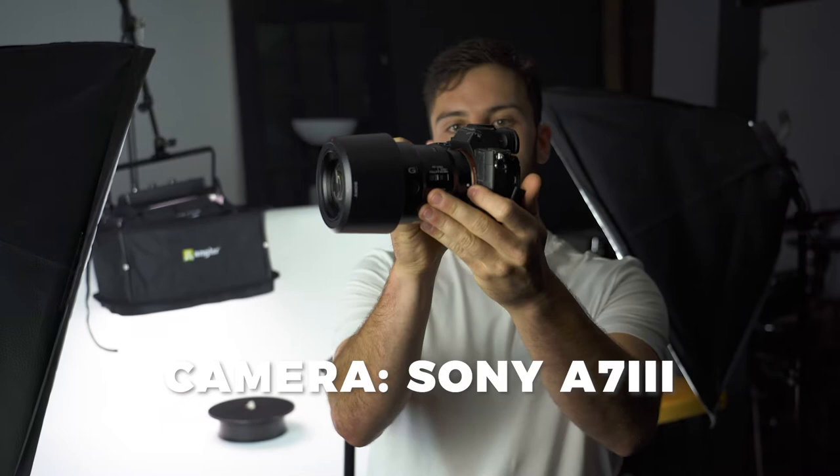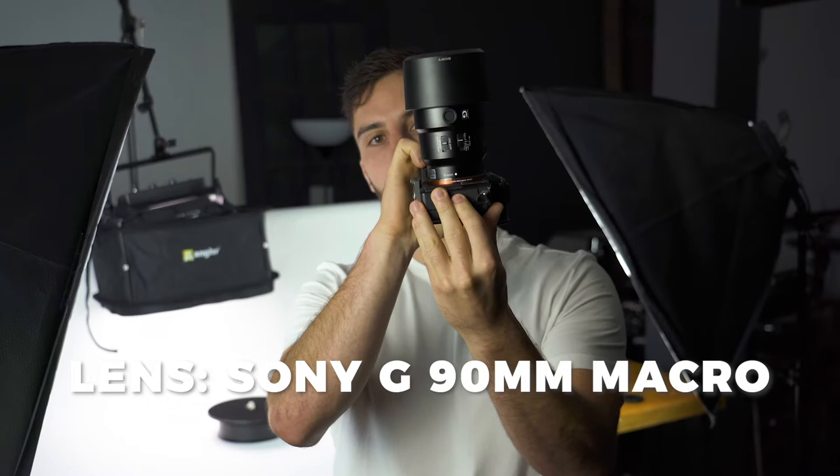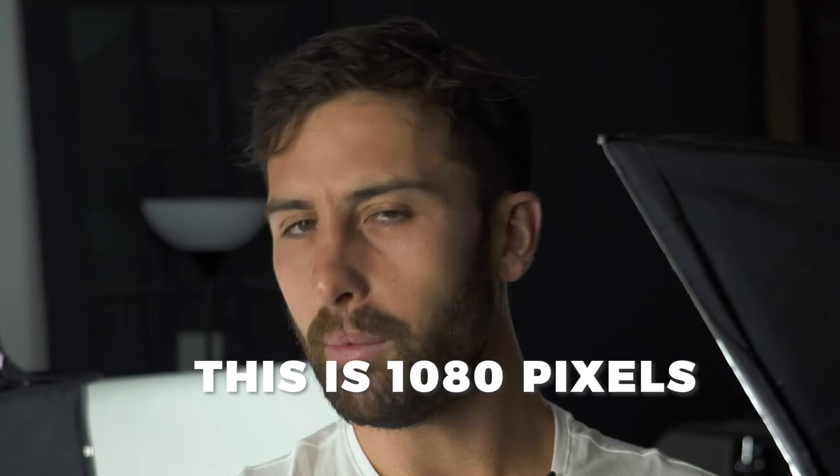For our camera today, we're using a Sony a7 III, and for a lens we're using our 90mm f/2.8 macro from Sony. We're using these because we're able to get 4K out of the a7 III and get a nice close-up macro shot with very clear and sharp imaging. One of the things we pointed out was that 4K is going to help you a lot because you can crop in on the image in post. I've never had to crop in further with a 4K image using a macro lens.